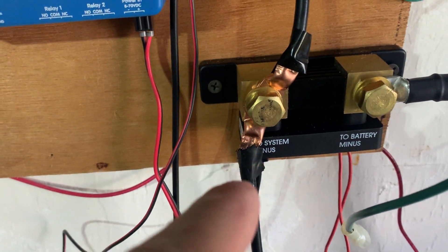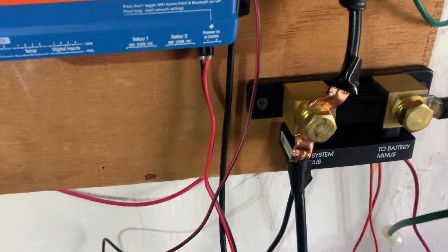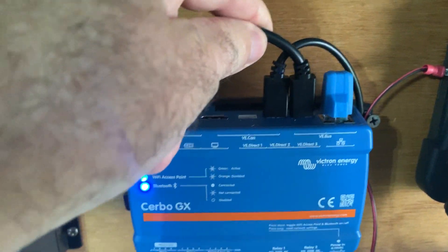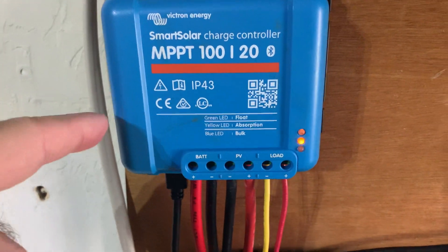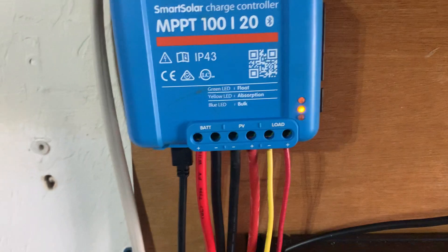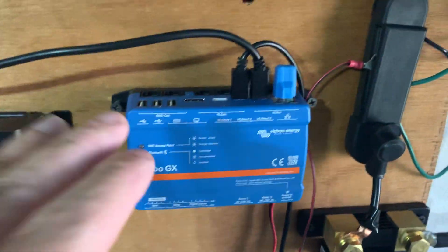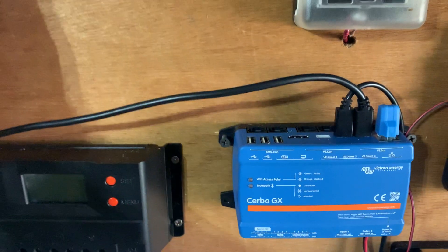So what have I got right now? I've got this 500 amp shunt that is connected to it. This is all being redone today — the inverter is on the way, this is all just temporary — through these cables here. And also here's a Victron MPPT charge controller. It's in float already, and it's 10 o'clock in the morning. And that is communicating with it also.